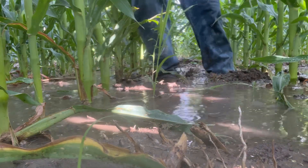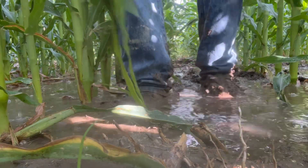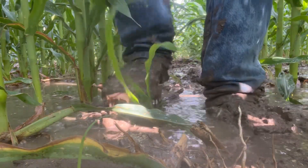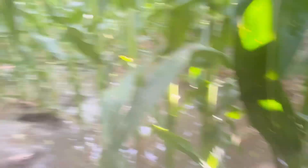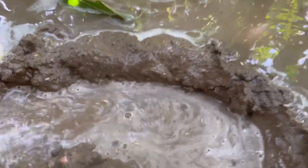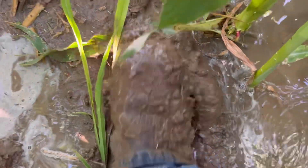See my boot coming out? See the massive hole I'm leaving. Look at how deep my boot sinks in there. I went clear in on this spot. Let's go to one more field of ours just to show it's not a fluke — that this is the way it is.